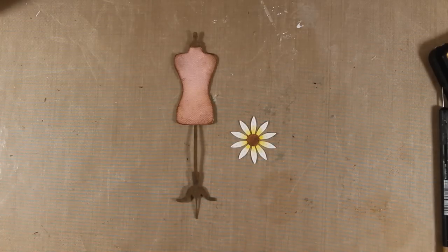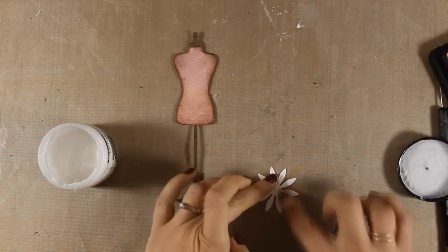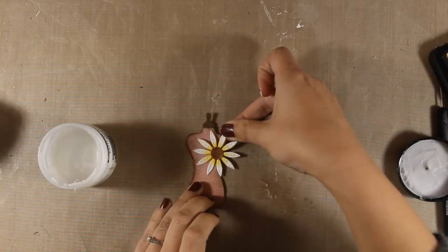I have created a brown center for my daisy but I decided to cover it up with a button. I am using my matte medium to stick this down on the body form and then I will stick the whole body form on my page.